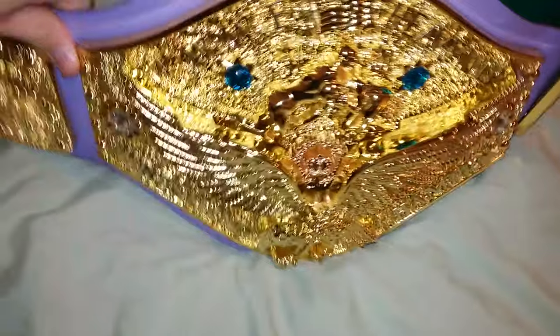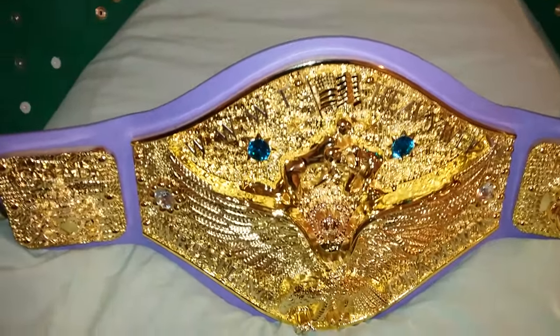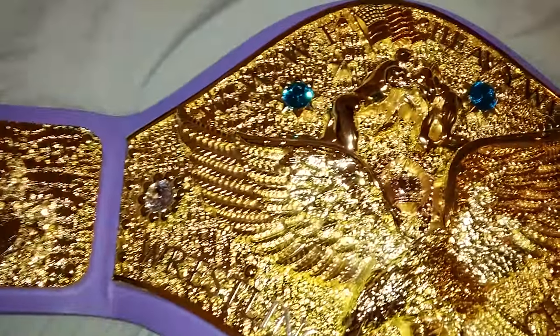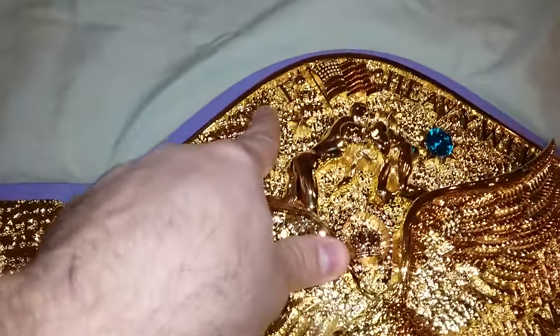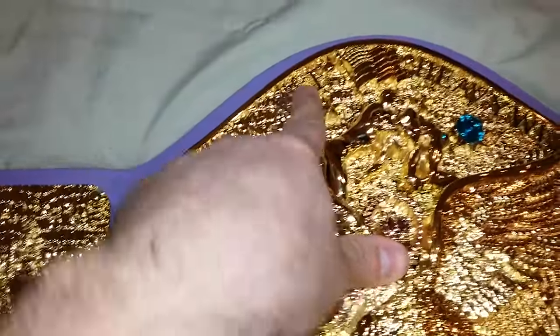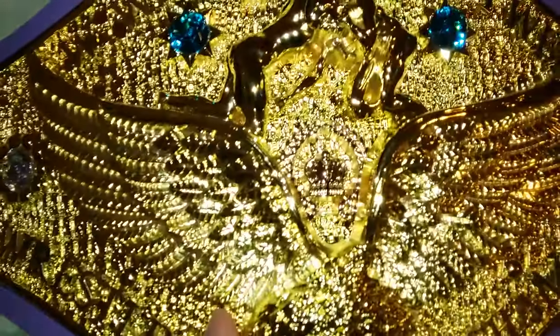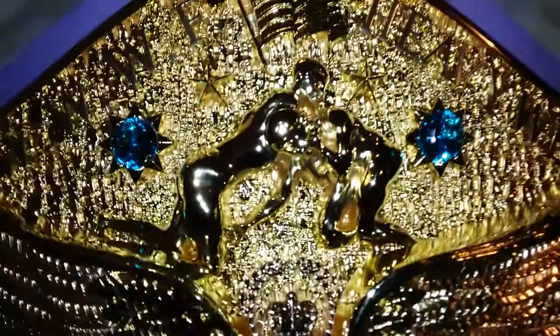Beautiful belt — definitely recommended. I'd like it on either the red, blue, or even the black strap, but purple is fine. You can choose what color crystals you want, and I believe you can also ask for a custom word or name on the top instead of WWF — World Wide Wrestling Federation. Look at the crown right in the middle — absolutely gorgeous.